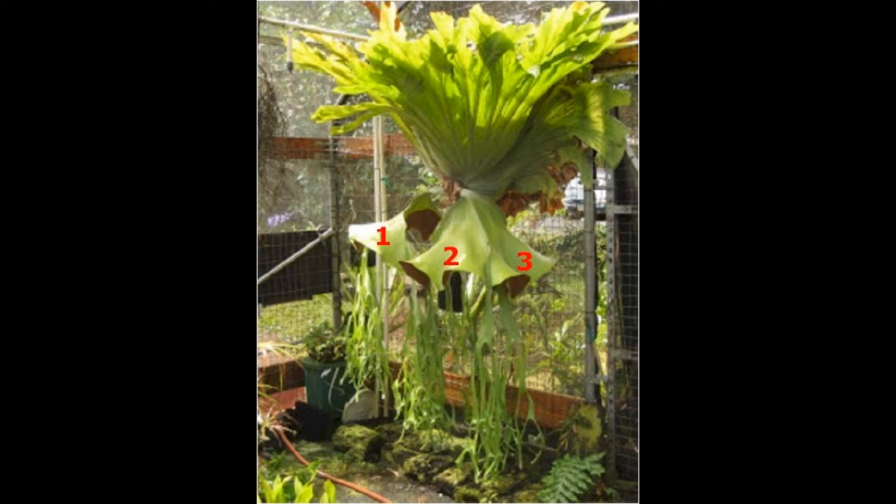Let's look at the individual big staghorns. First is the grande. All the big staghorns have multiple fertile fronds. The grande is similar to the superbum, but the grande has two lobes with equal size spore patches on each fertile frond. This image shows three fertile fronds numbered 1, 2, and 3. Each fertile frond has two spore patches, and the spore patches are of equal size.